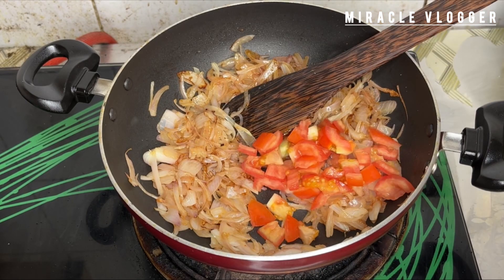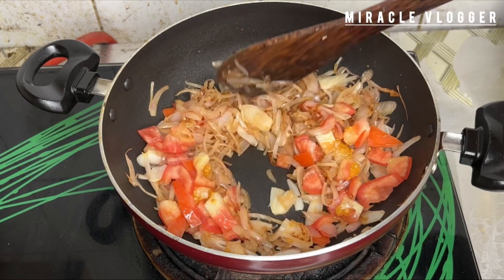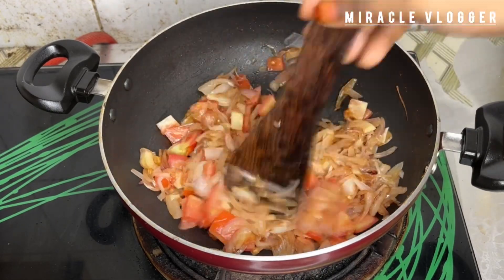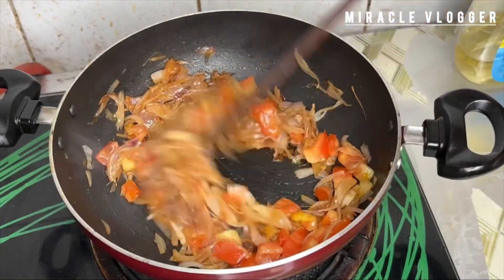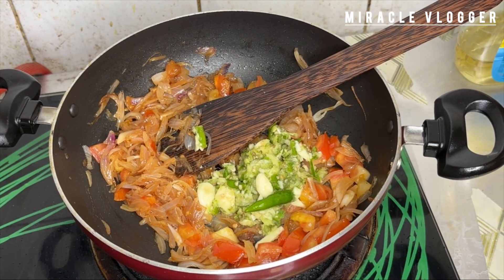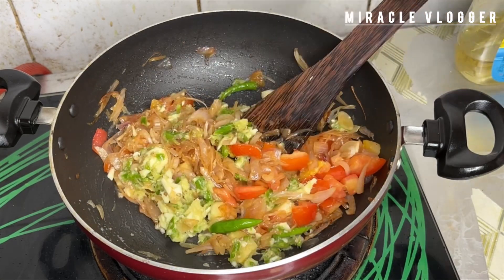Now we will add them to the pan. I will put it in a pan. Then we will put it in and add this to the paste and mix it in.